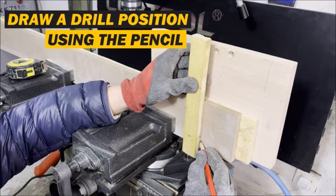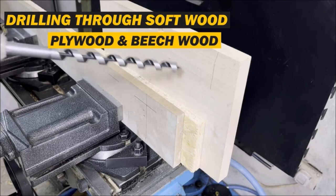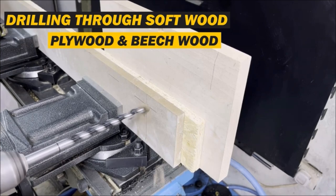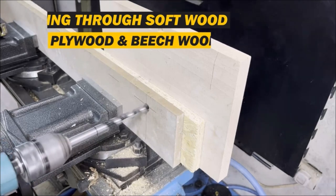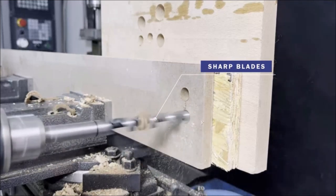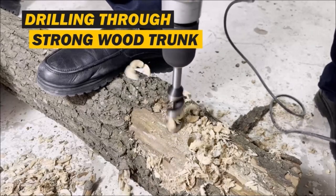The lead screw feature pulls the bit into the work, eliminating the need for extra pressure and reducing strain on your hand or electric drill. This not only saves time and effort, but also enhances the overall safety of your woodworking projects. Whether you're a professional carpenter or a DIY enthusiast, these Auger Drill Bits are a must-have tool for precision woodworking. The set also includes 7-inch carpentry pencils to help you mark and measure accurately. Upgrade your woodworking arsenal with this comprehensive set and experience the ease and efficiency of creating clean, professional-grade holes in wood.